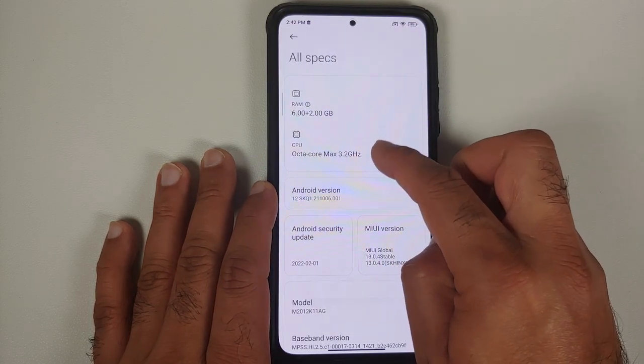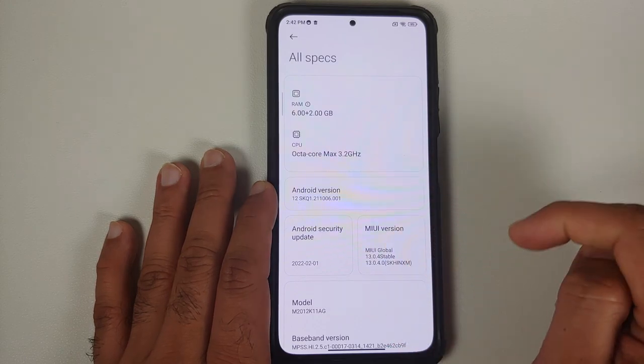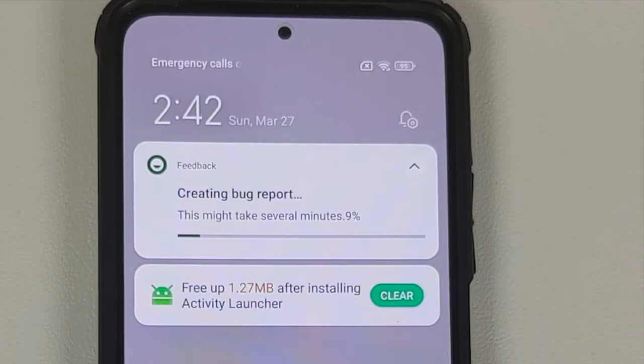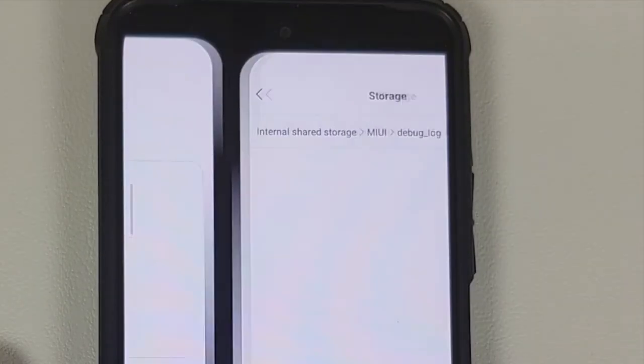You will see the CPU — tap on it a few times and you will get a message: 'You are one step away from reporting.' Then you will feel a vibration and a notification will appear saying a bug report is being created. This is going to take some time, so you have to be patient.